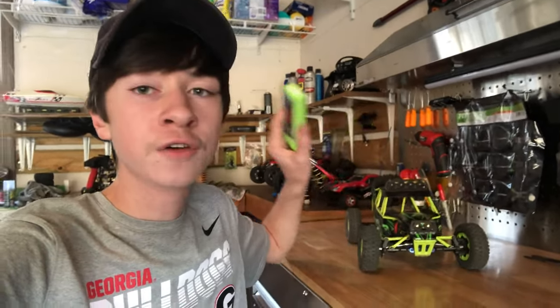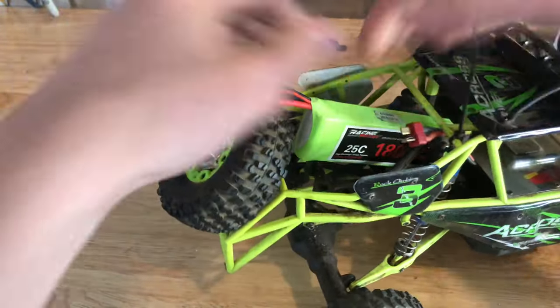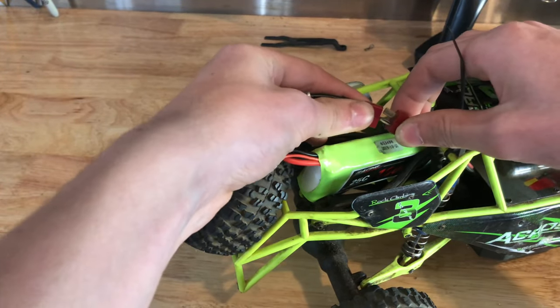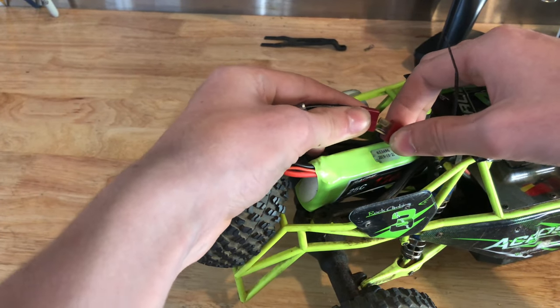Hello everybody, we're gonna see if the WL Toys 12428 can take 3S LiPo. Let's get this thing in here and see if the ESC will catch fire. I've only run this thing on 2S LiPo, I've never plugged this in before, so let's see if it works.